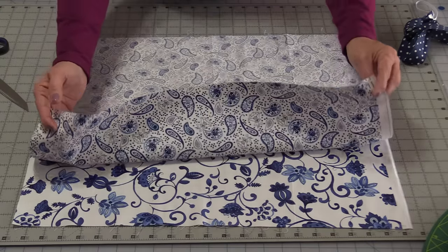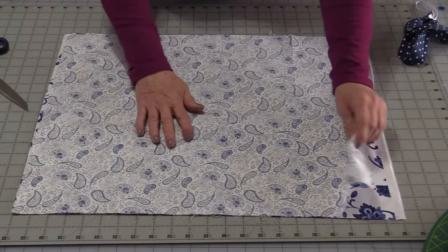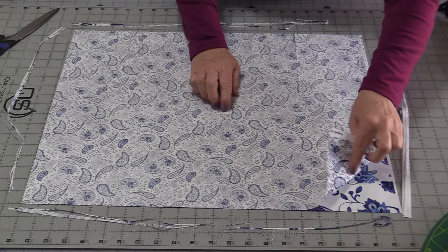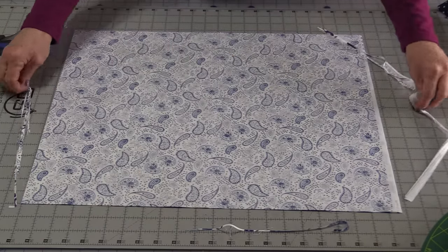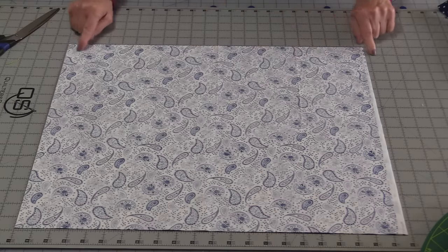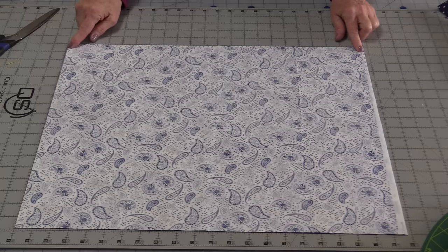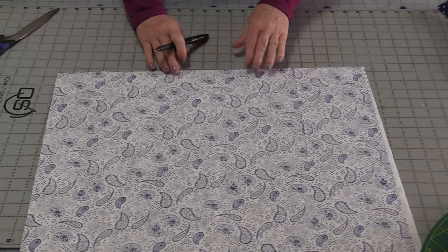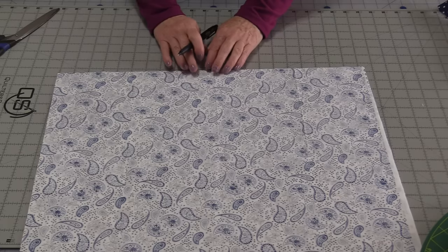These two fat quarters are all you're going to need to make the cap — you won't need a pattern. Match up the fabric so the right sides are touching and be sure it's pressed. With those two pieces facing each other, trim off the edges so they're straight. You want to trim off as little as possible. Our first row of stitching is going to go along one of these long edges, which will be approximately 22 inches. This first stitched edge is going to be the top of the hat, where it sits along your forehead. If you have directional fabric, keep that in mind.